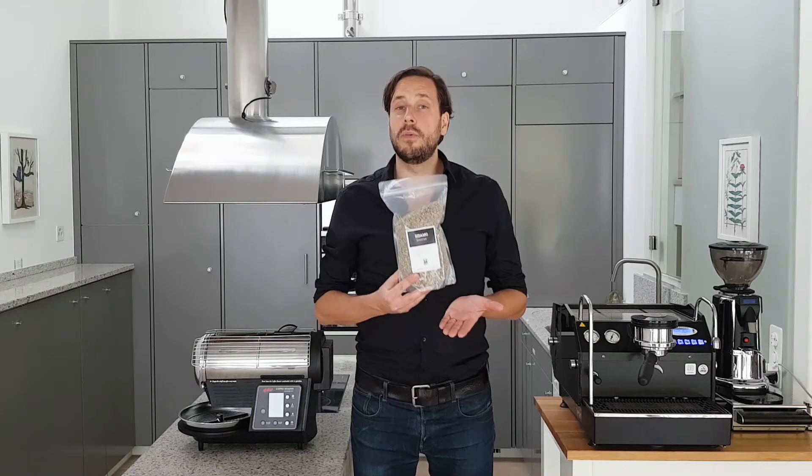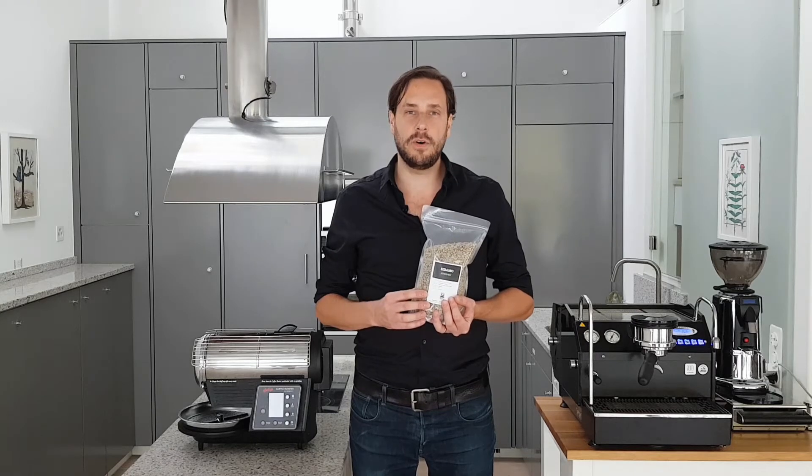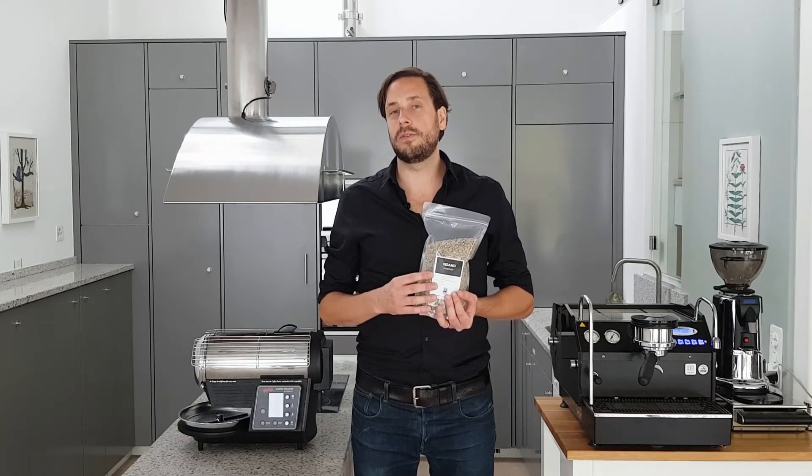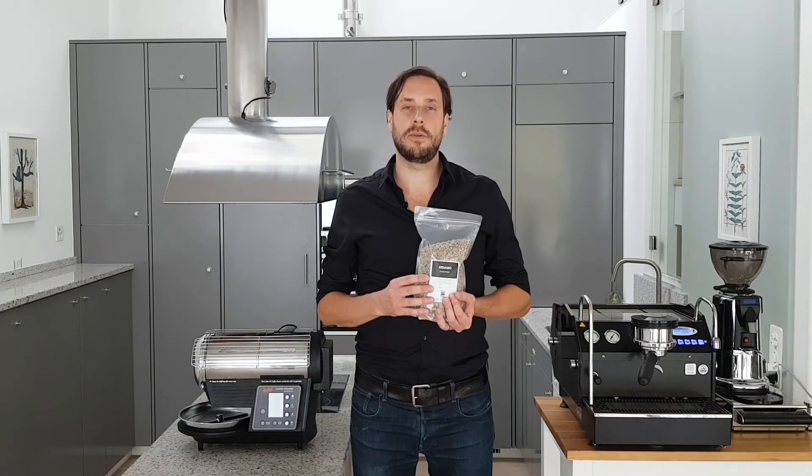If you want to know more about the coffee you'll find a lot of information online on roastravels.com. You'll also find roast profiles for different roasters. And if you have any more questions then I look forward to hearing from you.